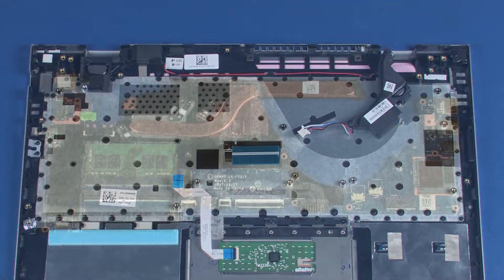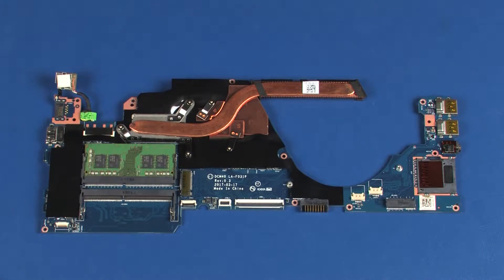Remove the system board. Before installing a system board, remove the following from the old system board and install on the new system board: memory boards, heat sink, and power connector cable.